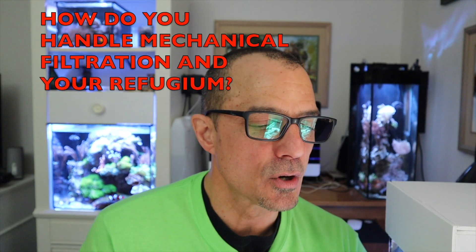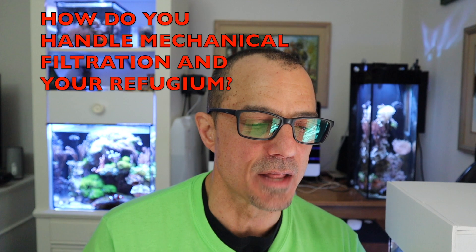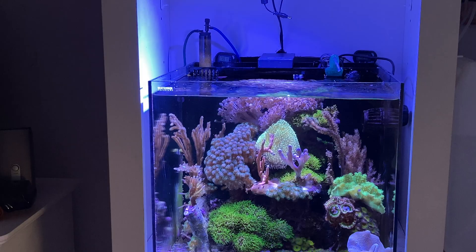Liam asks: he sees I've turned off my mid-filtration section on the Waterbox and made it into a refugium correctly. He's thinking of doing this himself but was wondering how to manage not having any mechanical filtration. Does the refugium and pod/invert population take care of everything — detritus and waste wise? Also, does he feed heavily? Since you have a refugium plus weekly water changes, don't your nutrients run too low? That's a lot of questions, but let's handle it all at once.